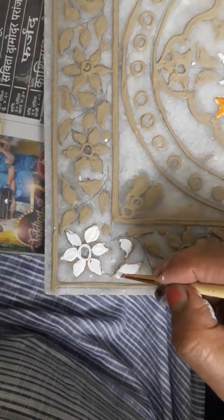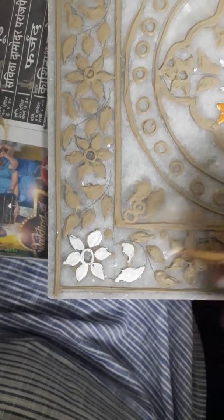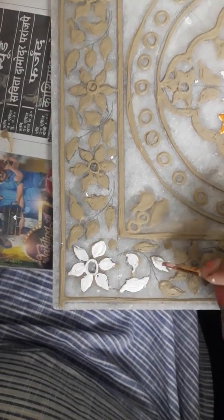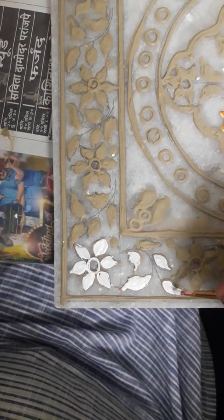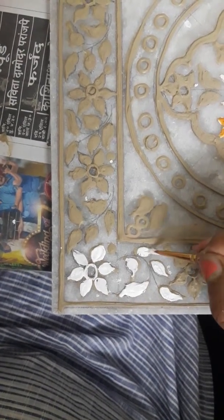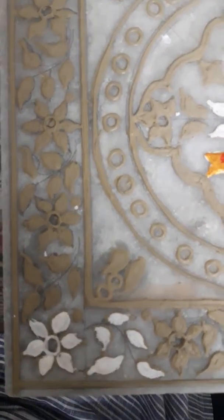These lines we are going to give with color. After the cone work, we used sandpaper for smoothening, and now we are using poster color. This is the way you have to complete it. Okay, thank you.